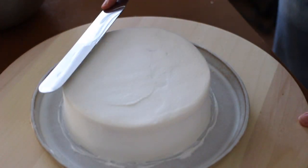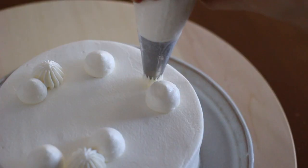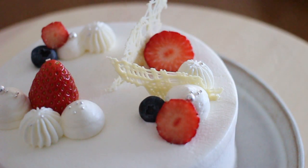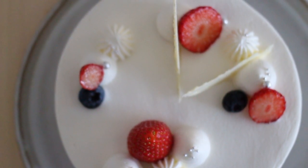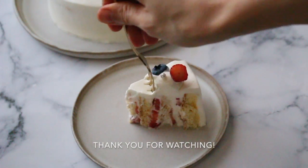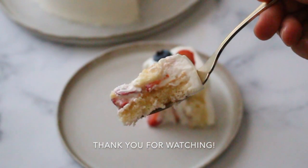How to decorate is totally up to you, so please have fun with it. You can find the detailed recipe on my blog — I'll leave the link in the description box below. If you enjoyed today's video, feel free to give the thumbs up. It always means a lot. Thank you so much for watching and see you in the next video. Arigato and sayonara. Bye!